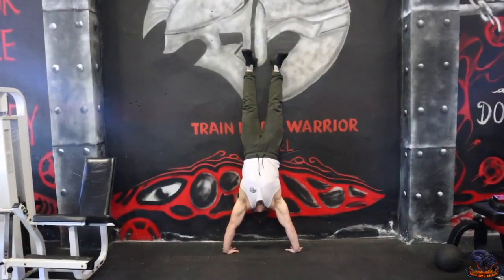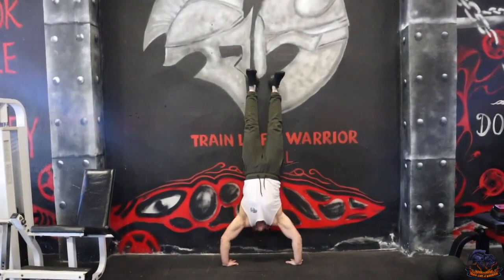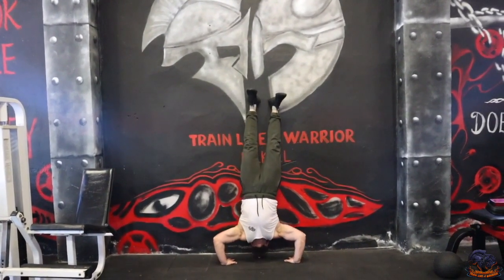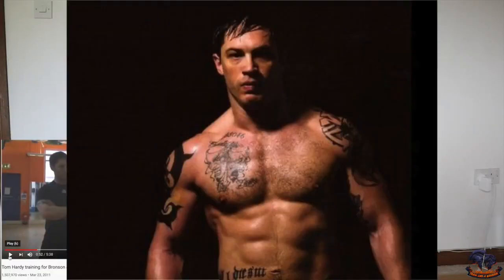I like the way that for the movie he's obviously playing someone who's locked up in prison, and for the role he wants to try to build that physique by using bodyweight training. Dips on the bed, upside-down push-ups, handstand push-ups — one of the most effective bodyweight exercises to really help build up the upper chest, the upper back, the traps, and the shoulders. Now Tom Hardy is known for having very good traps, and if he has been using handstand push-ups, that's probably one of the reasons.